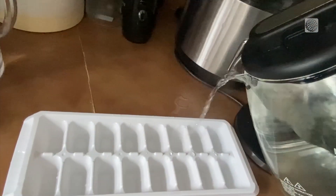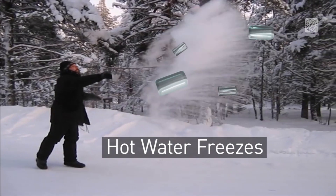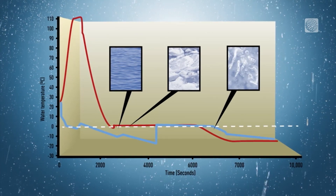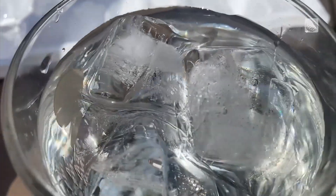If you need your ice cubes to freeze fast, try using boiling hot water — with extra caution, of course. You know those videos where they throw boiling water into cold air? It's called the Mpemba effect. Hot water freezes faster, so it should get your cubes into solid form in your freezer in a jiffy.